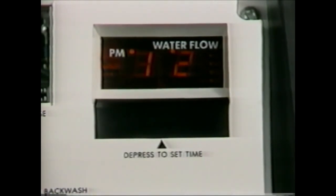A PM indicator will come on to indicate PM hours. The 460 will automatically regenerate at 2 AM. If regeneration is desired at an earlier or later time, you adjust the clock accordingly. For regeneration at 4 AM — two hours later — you set the clock two hours earlier than the actual time of day.